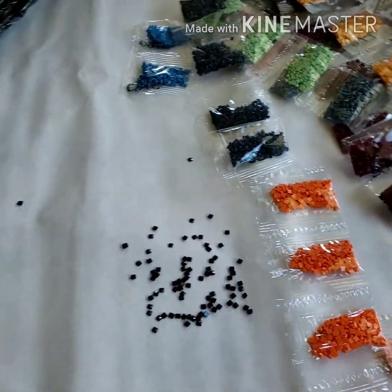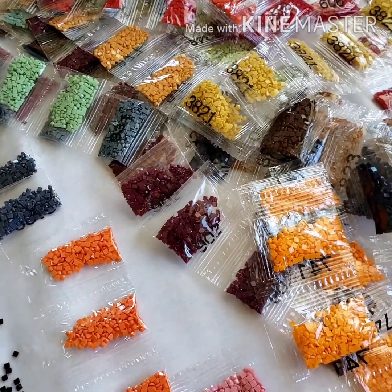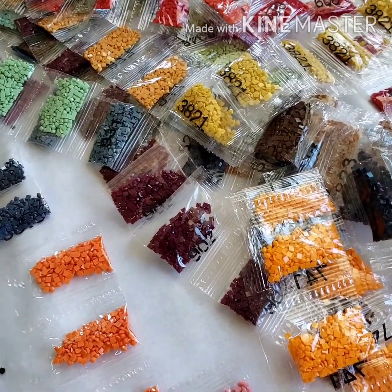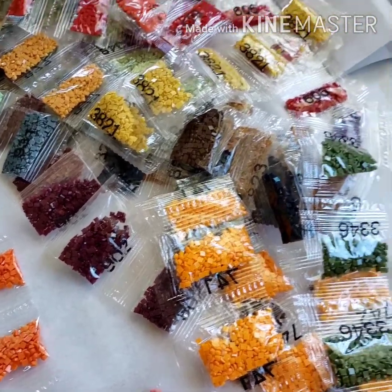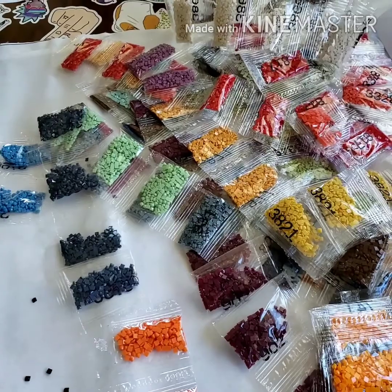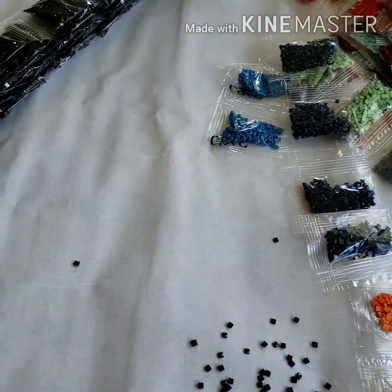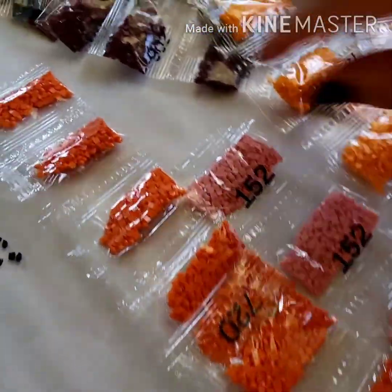I hope that you guys liked this video. Give it a thumbs up if you did — and if you didn't, then I'm sorry you didn't like it. Let me know what you guys think of Shooistar, and if you guys have ordered from this company before, let me know.